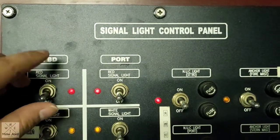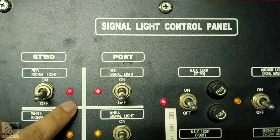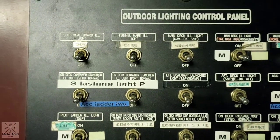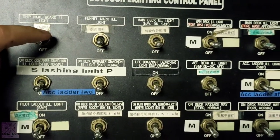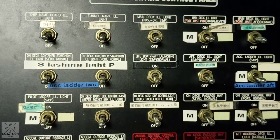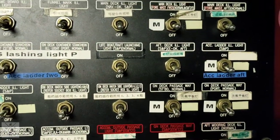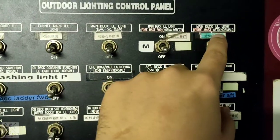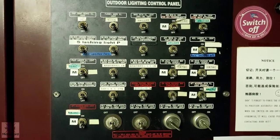Also, you can switch on the signal lights if you need, especially if you have DG cargo — you can switch on this red light. And the outdoor lighting control panel — if you don't need all the lights outside, you can switch them off, especially when you are navigating. Prepare this for departure: just switch on the light for the pilot ladder and deck lights, and also the aft mooring lights and forward mooring lights for departure, in case you depart at night time.